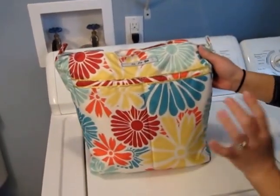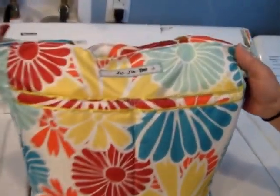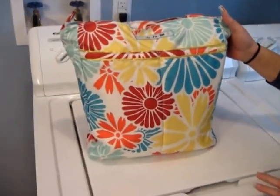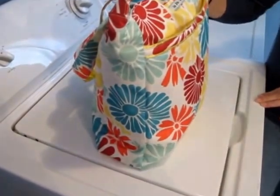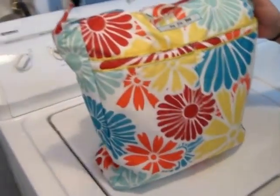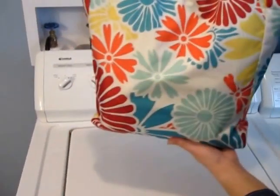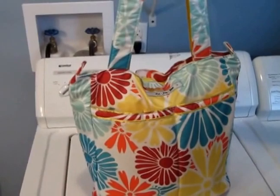Hey guys, I just wanted to do a video for you of my other V-Lite, which I've had for a while. In my opinion it's more like a spring and summer print, so I haven't pulled it out until today. I want to show you how I have it packed just for a short trip out to the mall and just a couple places, like a two-hour trip. The print is called Flower Power, and I haven't used it until today.